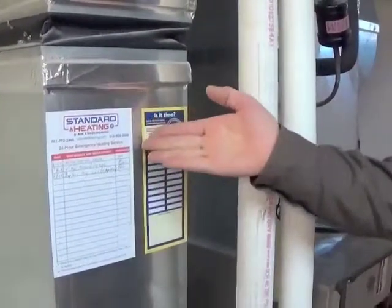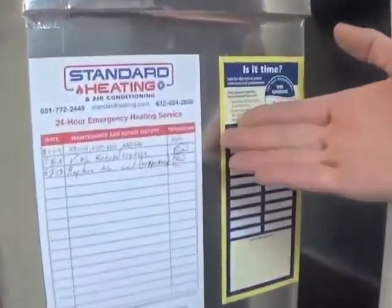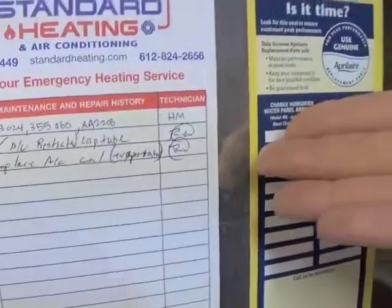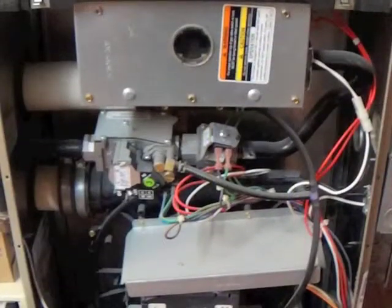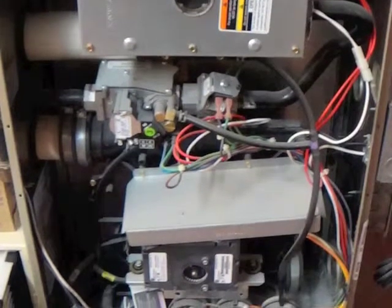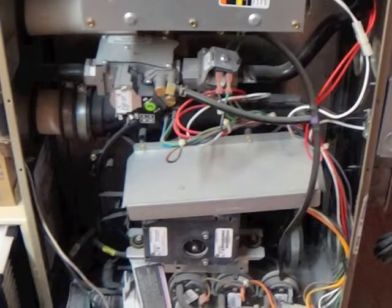When your heating and air conditioning professional comes to your home, they're going to leave a tag or a sticker that details the last time your furnace was serviced and what they did. Your furnace should be serviced yearly by an HVAC professional. This regular maintenance will help you avoid costly emergencies down the line.